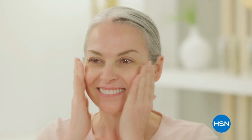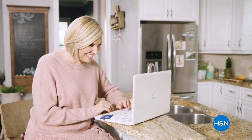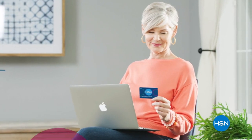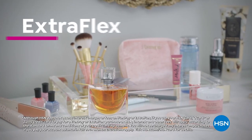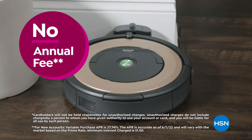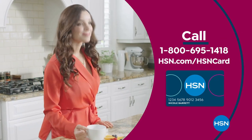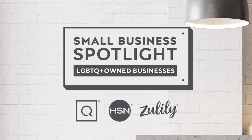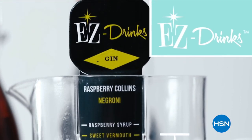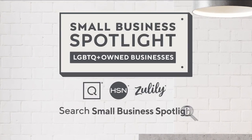We understand every woman's skin is unique — we offer real beauty solutions empowering women to achieve healthy, radiant-looking skin. Get the best deals with the HSN card. As an HSN card VIP you'll get perks like VIP financing, extra flex on every item under $399 all day every day, at least eight VIP savings events a year, fraud protection, and no annual fee. Apply now and instantly get $40 off when approved. Also celebrating Pride Month — shining a light on LGBTQ+ owned businesses. Search small business spotlight at HSN.com.